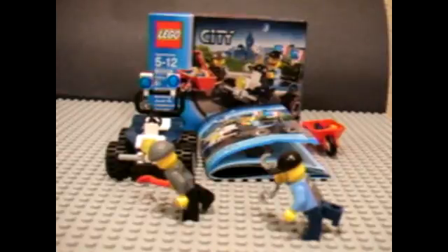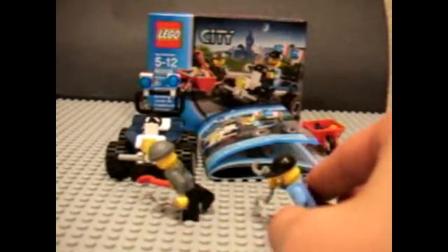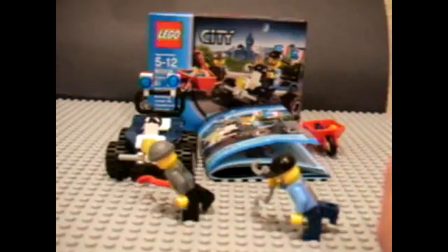The final verdict on the set is definitely a must-have, because if you're a LEGO City fan, then you should get this set — it's one of the only ways you can get the crook figure. I just think this set looks very, very awesome. My final rating: I'm going to give this set a 9 out of 10. It looks like a very detailed set — awesome.